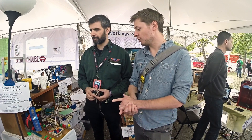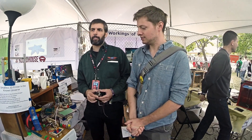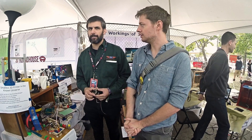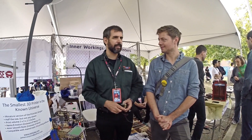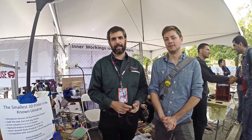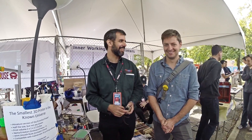So if people wanted to find out more info about this printer, is there anything online yet? I have a blog — Minirap.com. You can check there. I'll put more information there about how people can actually do this as I go along. I appreciate it very much. Thank you, James. Great, thanks for interviewing me.